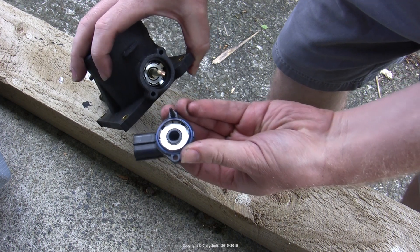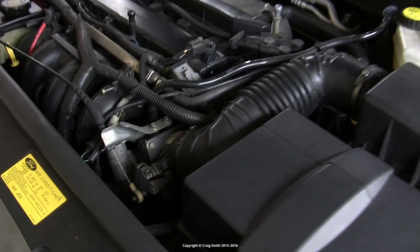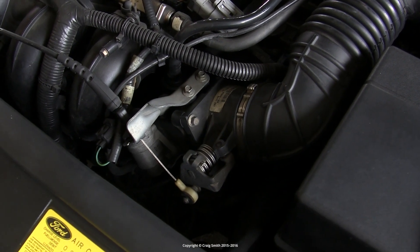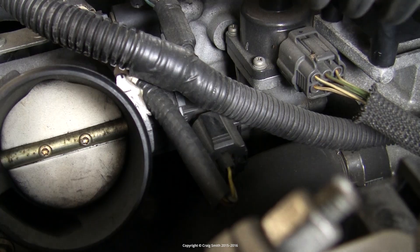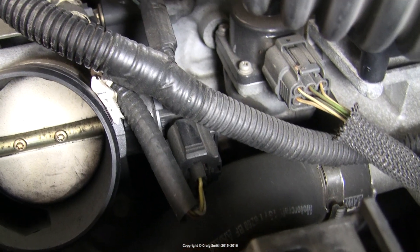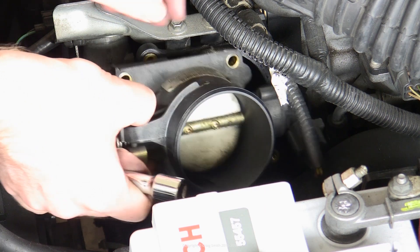In this video I'm going to talk about throttle position sensors. I did a separate video about removing and cleaning the throttle body, which also involves removing the throttle position sensor, which is an integral part of the throttle body. So I'm not going to spend too much time talking about the actual removing of the sensor in this video.